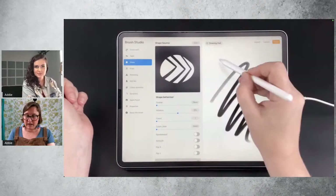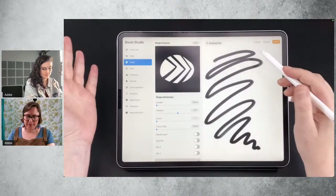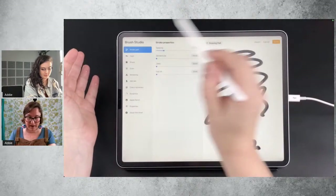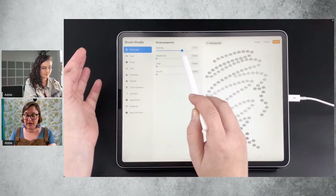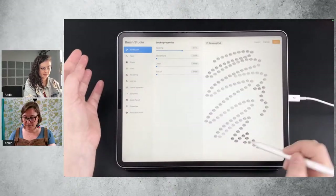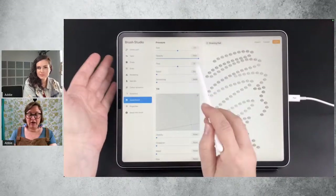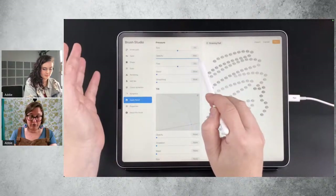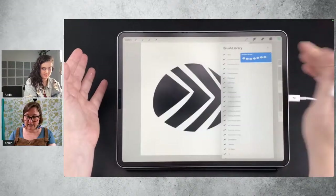On this side is your testing pane. You'll see that the individual shapes aren't visible because they're too close together. So what we're going to do is here in Stroke Path, make them further apart so we can actually see them. And now we can see what the shape is doing when you move your brush. When you make a new brush, it automatically defaults to have the opacity influenced by pressure. For this demonstration, I'm going to turn that off so that it doesn't interfere with what we're doing. Let's test what we've done so far.